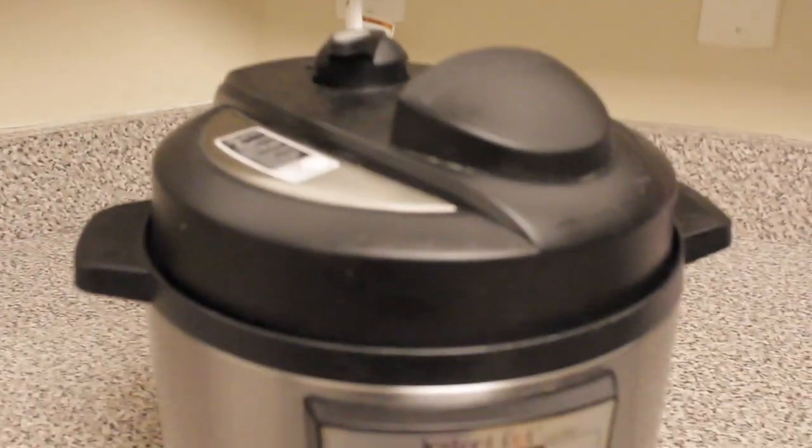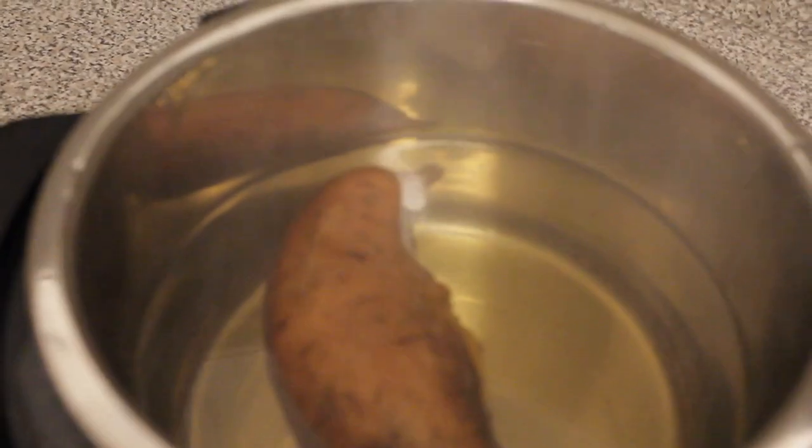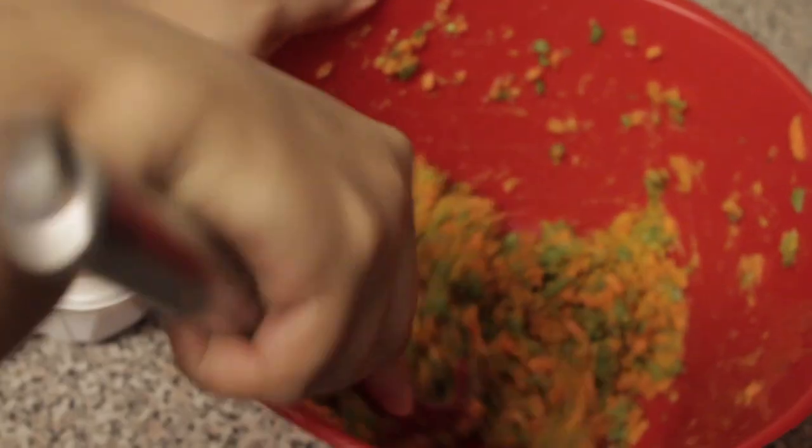I placed a sweet potato in our pressure cooker and it is nice and tender to the touch and ready to be mixed in with the vegetables. I just placed everything that I pulsated into a large bowl and mixed it all together.